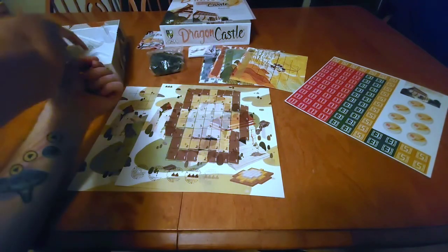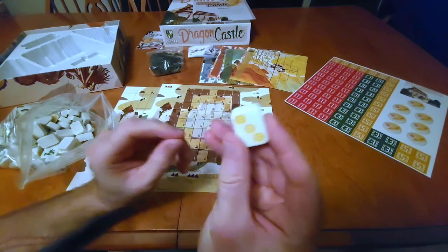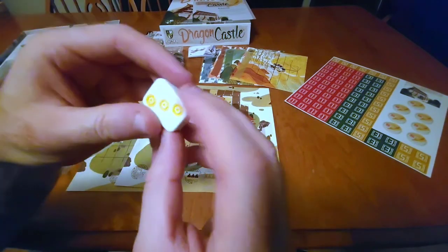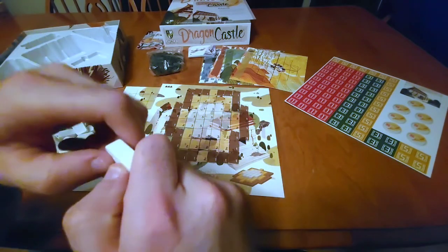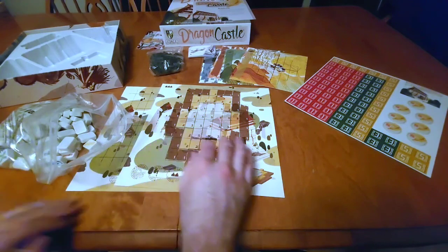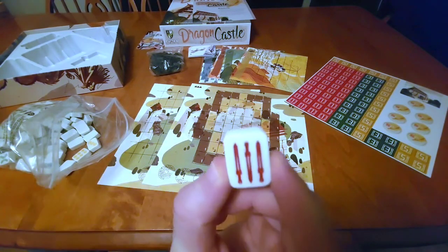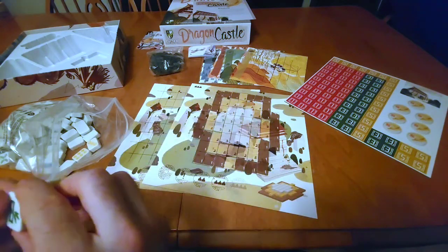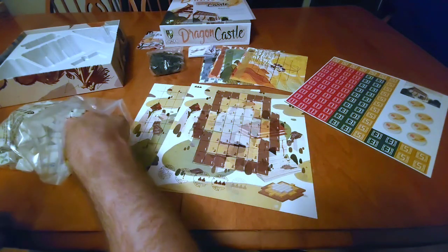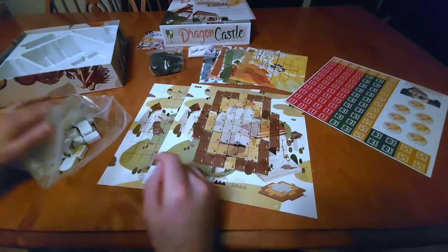We've got our deck of cards, and last but not least of course we have the Mahjong tiles. These are pretty nice, sturdy tiles — obviously it's plastic, not made of ivory or anything, but they're pretty sturdy. It's a pretty quality tile. I've seen some pretty flimsy Mahjong tiles but these are pretty nice. We have the standard designs — bamboo, clouds, and swords — quite different from what a normal Mahjong set would have, but still interesting.